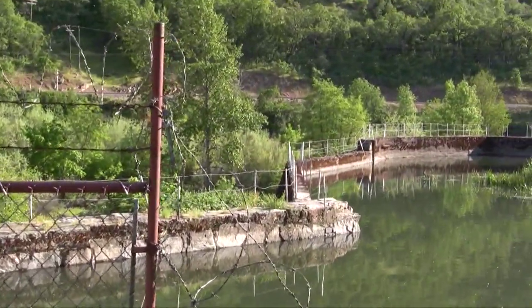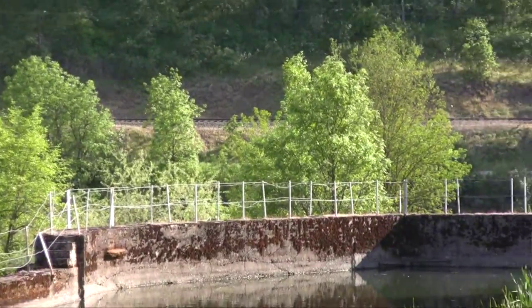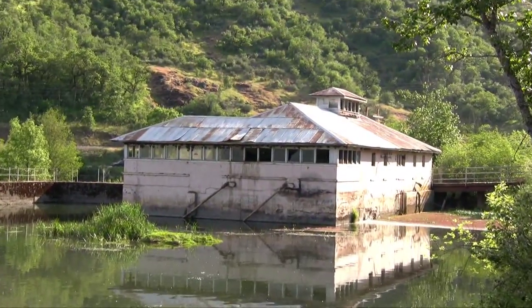This is the extension of the forebay. When they modified the Gold Ray powerhouse in 1905 to accommodate the larger turbines, they had to widen the forebay.